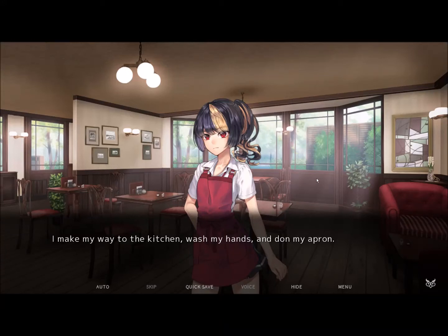Hey, what's up guys? Jake here to get back to Fatal Twelve. We put on our apron and we're going to make some coffee or whatever. Also, I decided to turn off the voices — I felt really bored last time, so I feel like that'll be more entertaining. If you have an opinion, let me know in the comments. Anyways, let's go.